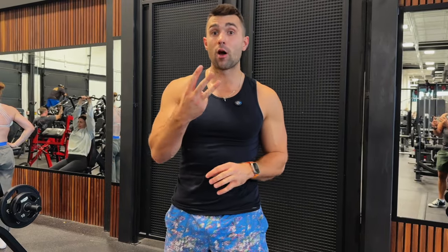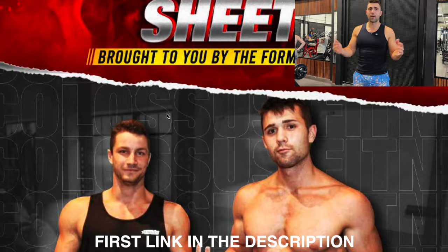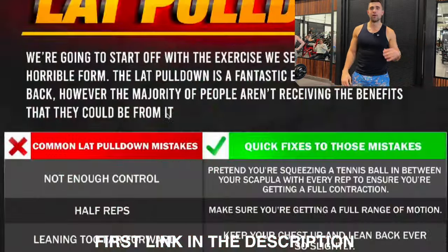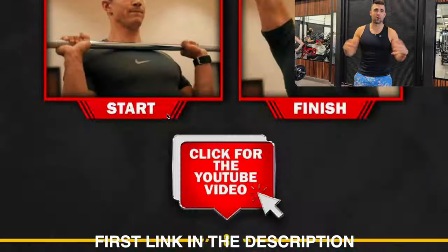Now I want to show you three common mistakes that people make that will keep you safe when doing this movement. Before we do that, I have a free form guide down below — totally free, 60 pages, every exercise you could think of. It's like a personal trainer in your pocket, showing you before and after with the common mistakes. Pick that up free — my gift to you.